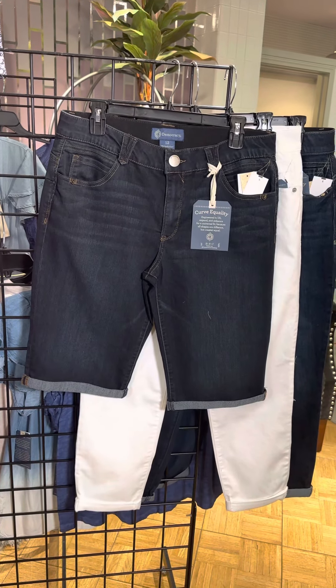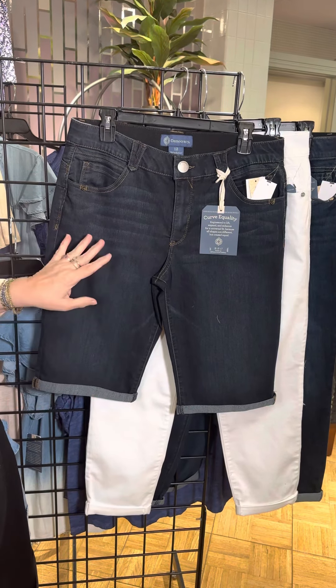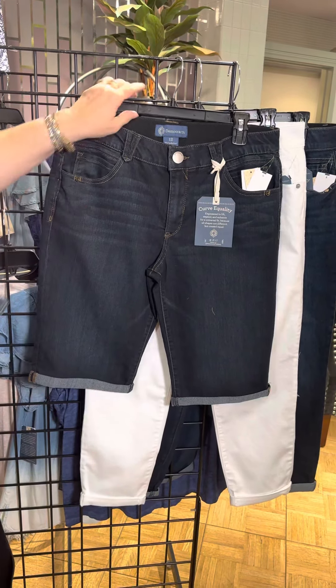For those of us that like a little bit longer short and want our entire upper thigh covered, this is the Bermuda short for you from Democracy. A little bit darker wash, a little bit of whiskering here and a cuff.